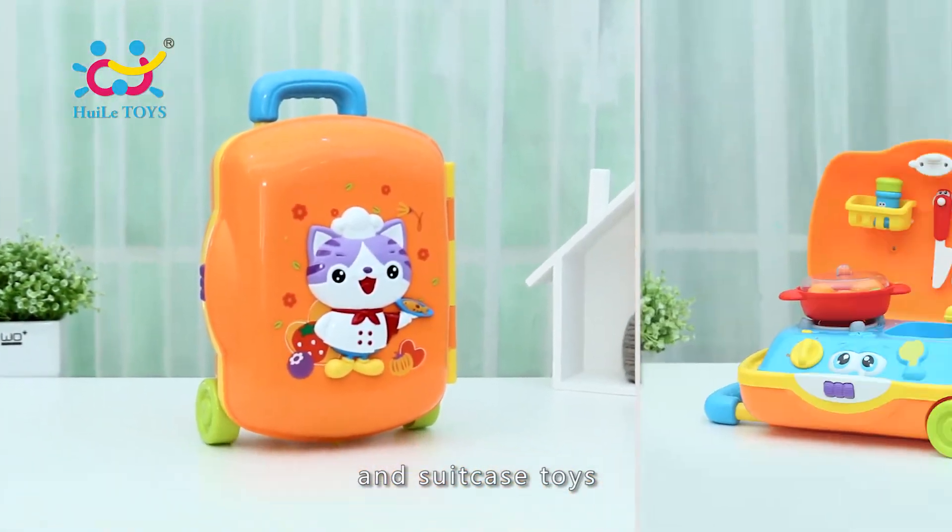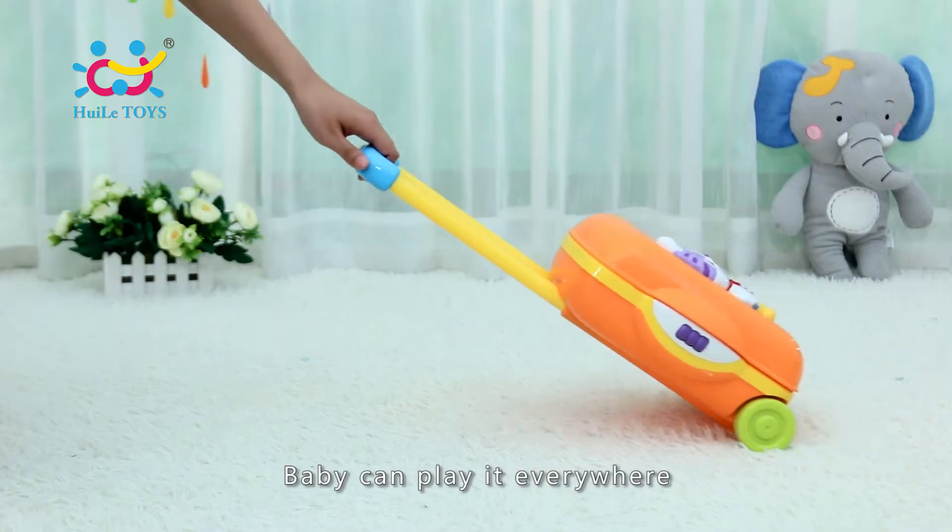Little Chef's suitcase is a kitchen and suitcase toy. Baby can play it everywhere.